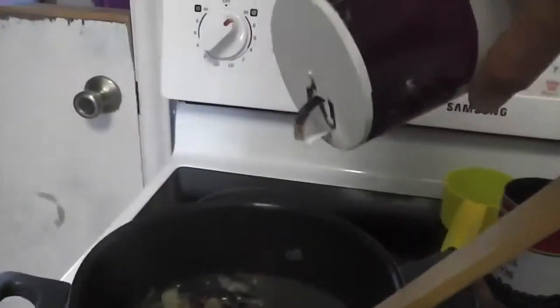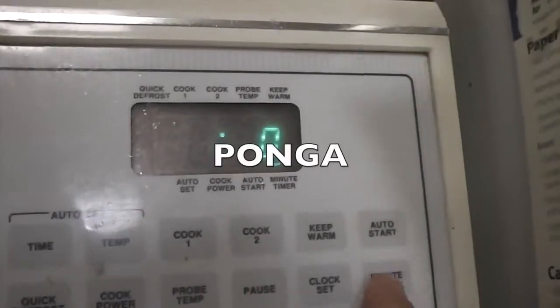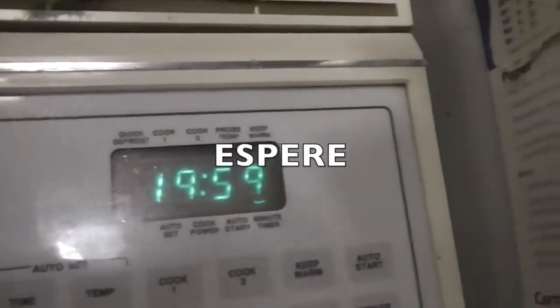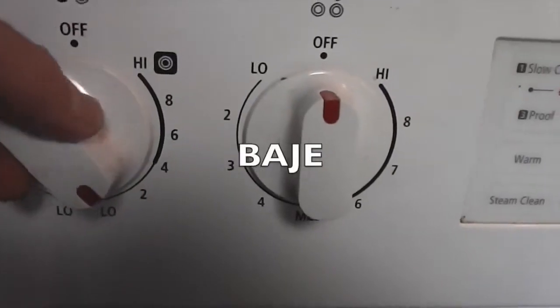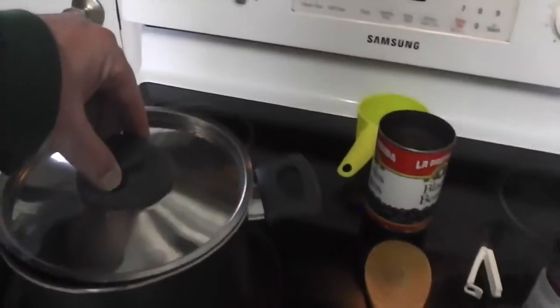Ahora, revuelva usted los ingredientes en la olla. Busque usted un poquito de sal y añádalo a la olla. Ahora, ponga usted el temporizador por veinte minutos. Espere usted pacientemente. Ahora, baje usted la temperatura. Ponga usted una tapa encima de la olla.